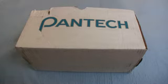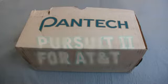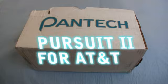Hey guys and girls, Mike Perlman here for TechnoBuffalo for the unboxing of the Pantech Pursuit 2 Slider Fawn. Let's see if this bad boy unleashes a bunch of fury in our exclusive unboxing.